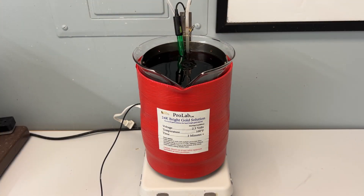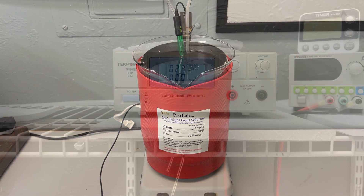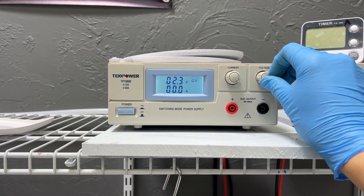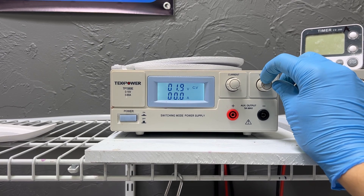If you do not have the adjusting salts on hand and the pH is rising, you can temporarily decrease your voltage to prevent plating problems, although we do suggest keeping products on hand to manage the pH of your bath. We hope this video helps you know what to look for and what to do when the pH of your bright gold bath is too high. If you have any other questions, feel free to reach out to us by calling or emailing our tech support. Thank you so much for watching and we'll see you in the next video.